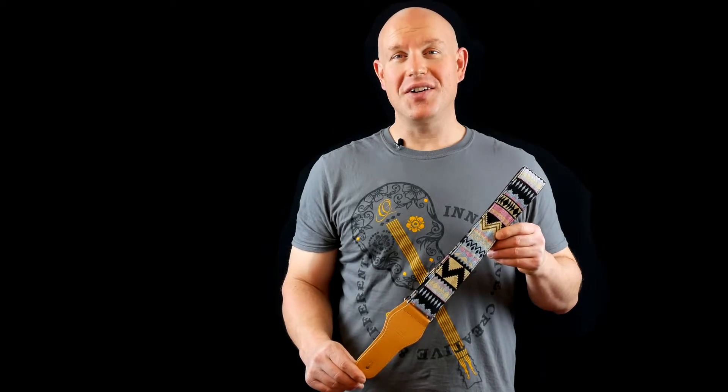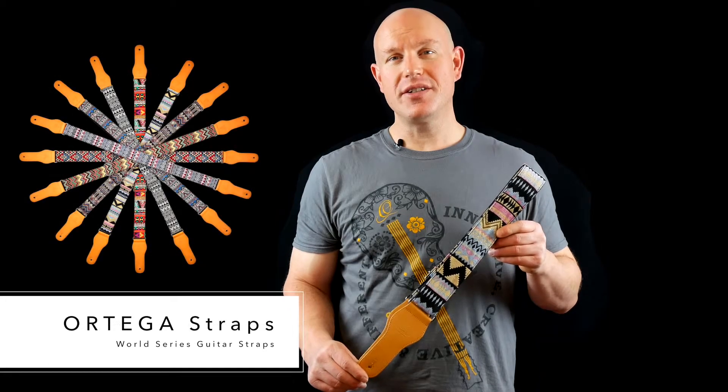Hey there, this is Jeremy from Ortega Guitars. Today I'd like to show you our World Series guitar straps.